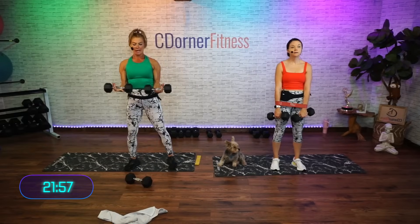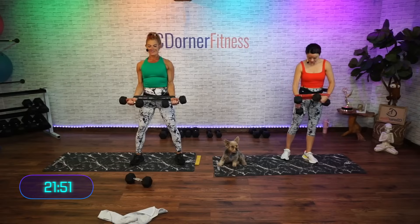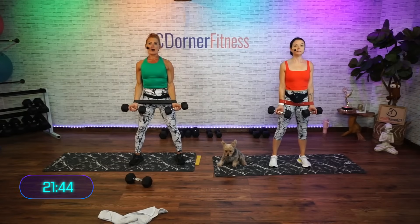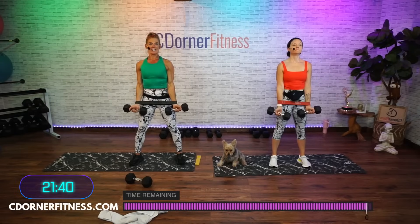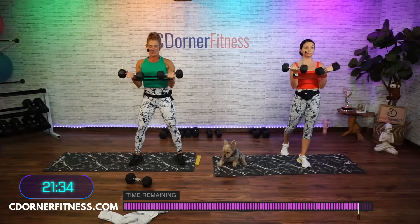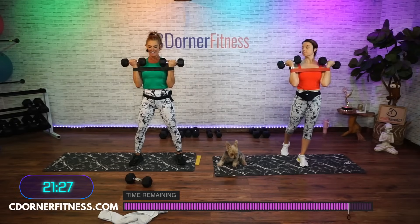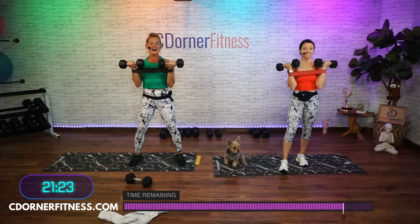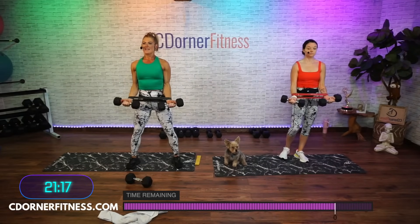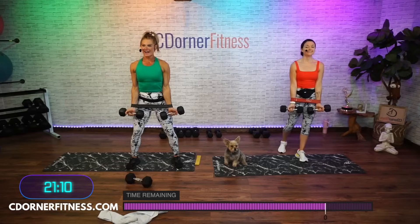A little bit of tension on the band. Bring it down as far as you can, maybe to the thighs, but don't round forward. We're gonna go two up and two down. Ready, going for 10 for three minutes. Here we go — up, up, and down. Good, two, three, come on Sarah, four, five, six, seven, and eight, nine, one more, and 10.